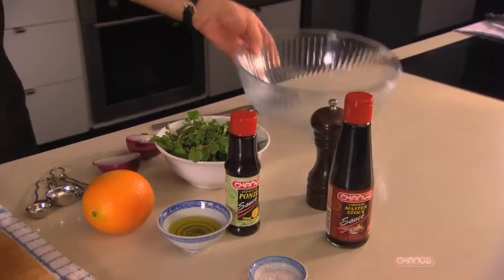In the meantime we are going to make a salad that really complements the richness of that master stock fish. Let's make our salad.